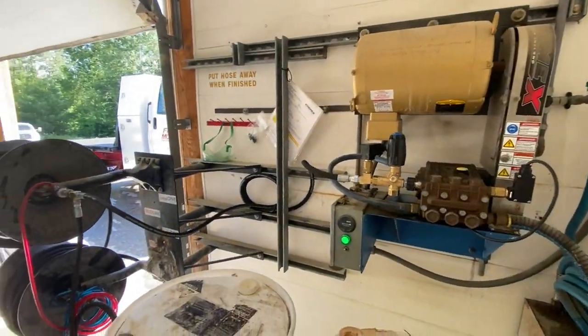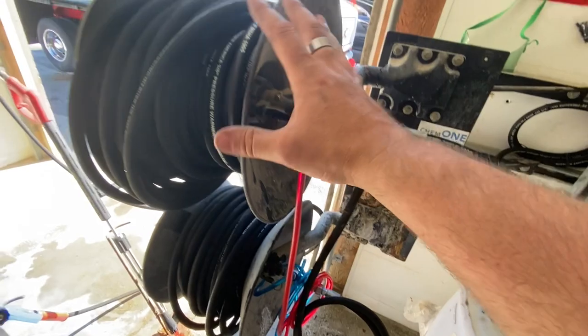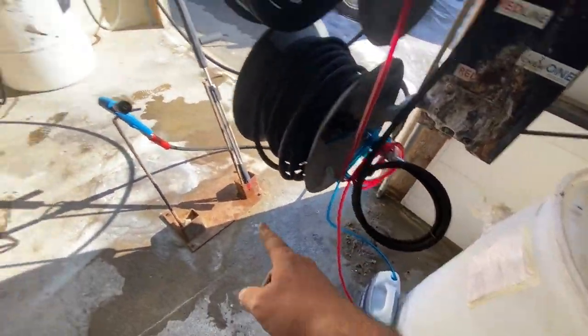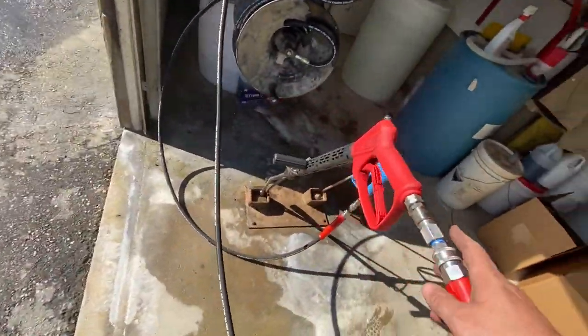Man, did this thing come out nice. I just gave it a huge tune-up, and I got the new ST-160s on there. I've got a dedicated hose reel for stripes and a dedicated hose reel for stars, a dedicated gun for stars and a dedicated gun for stripes and rinse. It's going to be pretty cool.